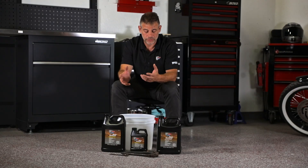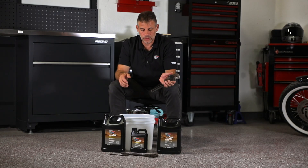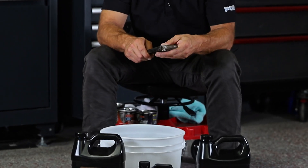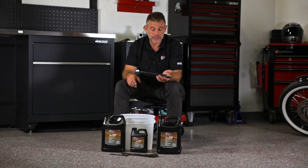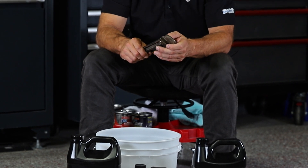It doesn't work on soft metals — it won't remove aluminum oxide or anything like that. What we have today are a few older plumber wrenches and adjustable wrenches that don't work as smoothly as they used to because they're fairly rusty. We're going to put them in the bucket and let them soak in the rust remover for about 20-30 minutes.